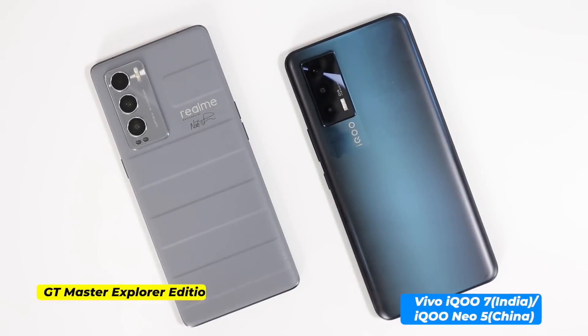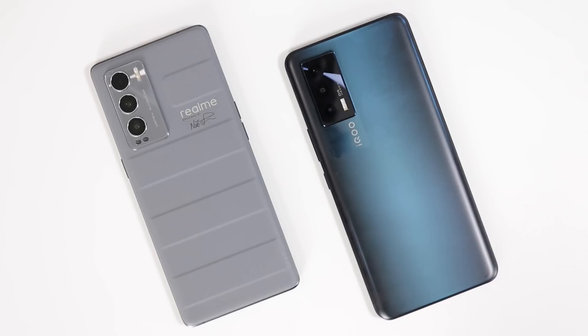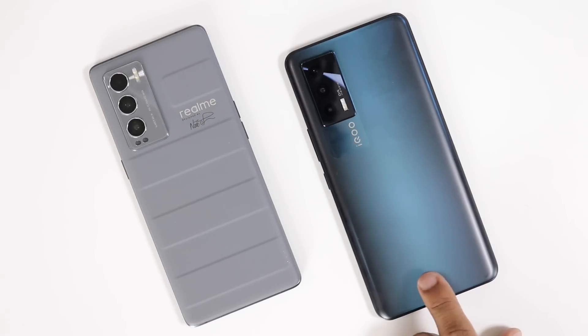A lot depends on your personal preference. If you want better gaming performance, go with Vivo IQ7. If you want better camera performance, go with Realme GT Master Explorer Edition. However, a few things to note: the Realme GT Master Explorer Edition's haptic feedback is really not that good — it's the weakest among smartphones in its price range. Also, due to its unique rear design, it will be very difficult to find a good protective case. Other than that, it's a great smartphone. On the other hand, if you need raw power or something cheaper, Vivo IQ7 is a very good choice.